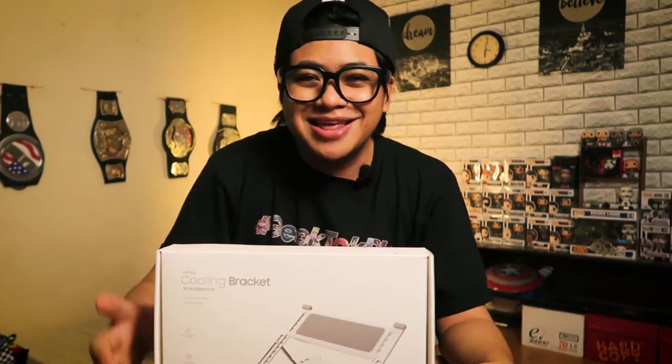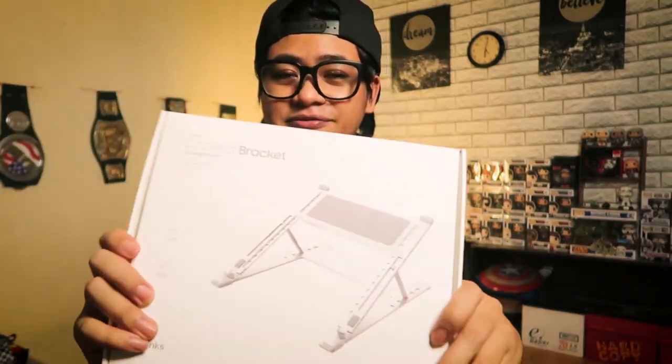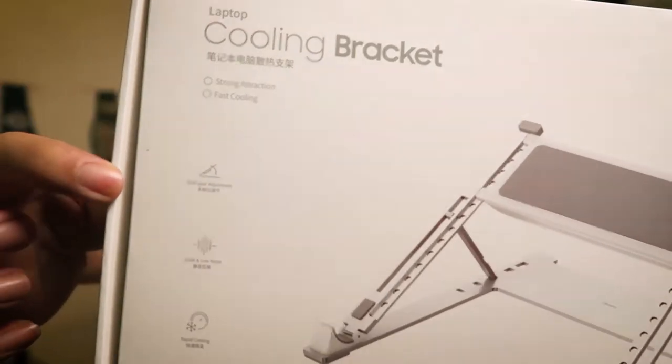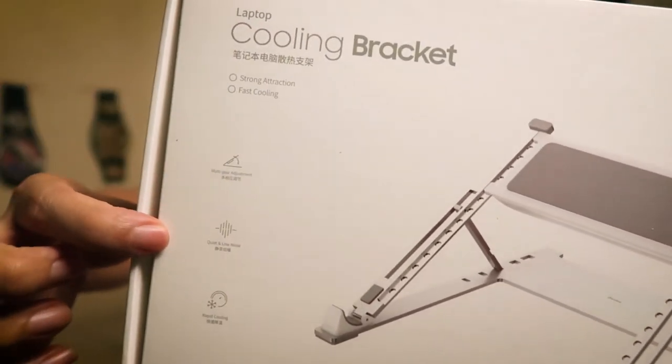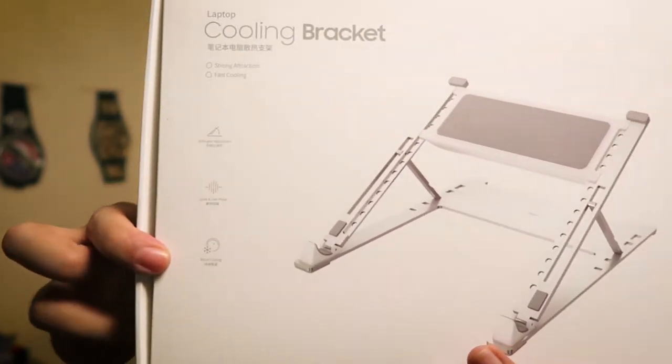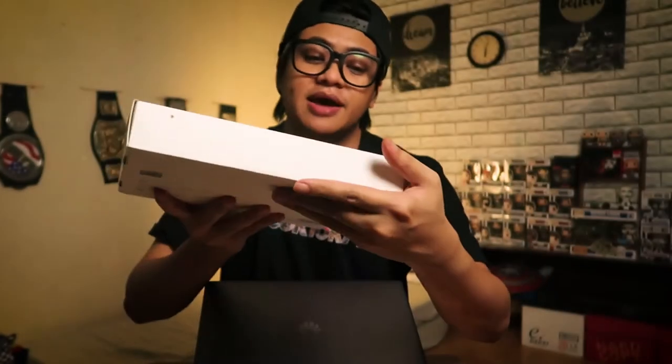This is a cooling bracket from a company called Banks — they sent this over for me to try out and review on my channel. On the packaging it mentions multi-gear adjustment, quiet and low noise, and rapid cooling, so those are some of the features. Let's open it up and see how it is.